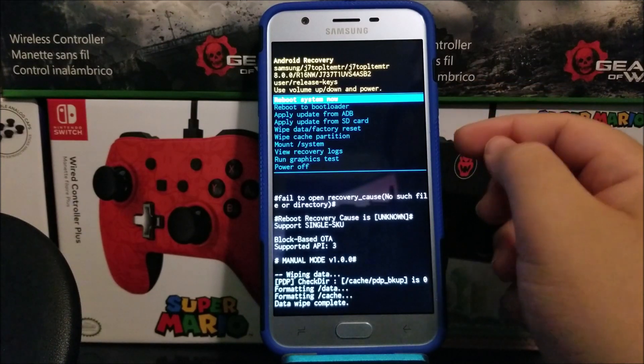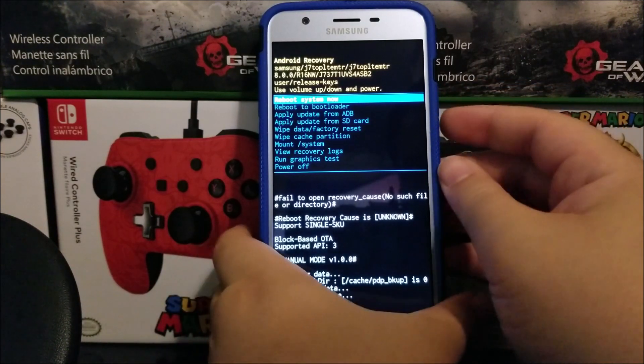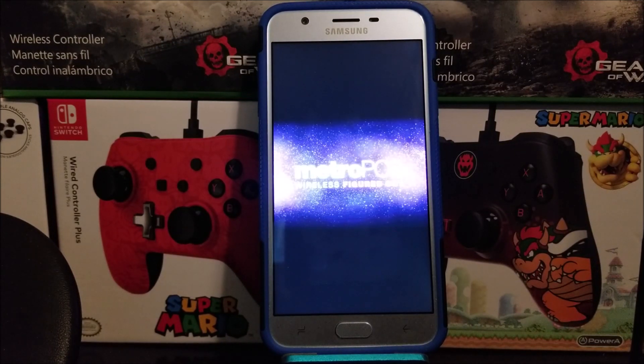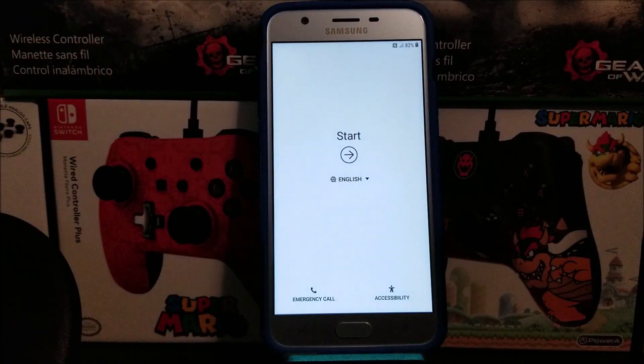Press the power button again to reboot the system. We are back — we have successfully done the hard reset on the Samsung Galaxy J7 Star from Metro by T-Mobile.